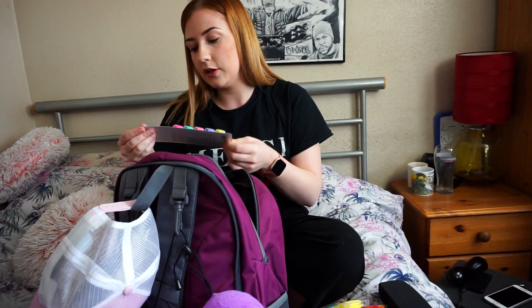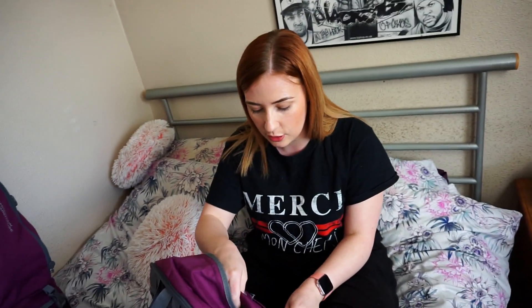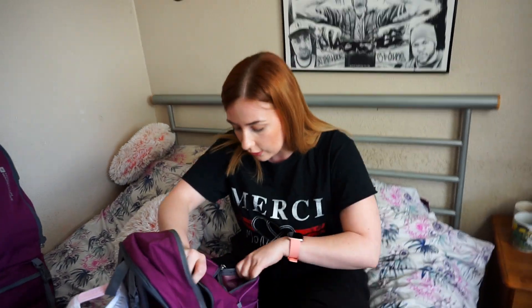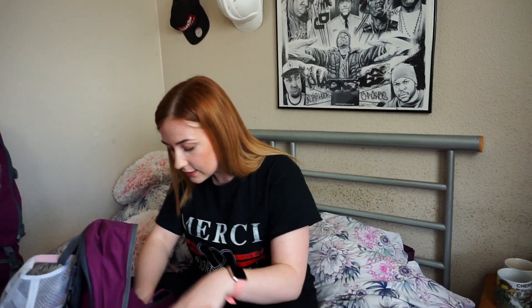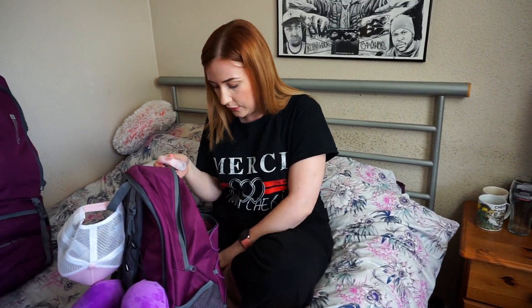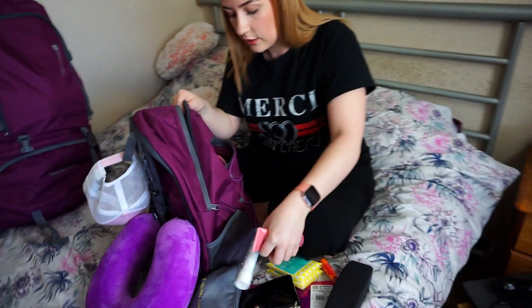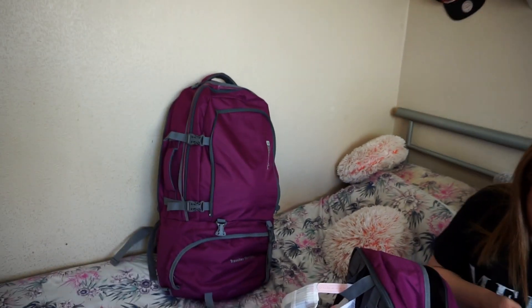We've also got some little toothbrush covers because we're taking our toothbrushes in hand luggage as we're travelling for about 22 hours and want to freshen up. In the front I've got an eye mask for the plane — it's very hard to sleep on a plane — some earplugs, toothpaste, hand cream, hand sanitizer, and a padlock to lock anything away if needed. And that is everything in my hand luggage bag.